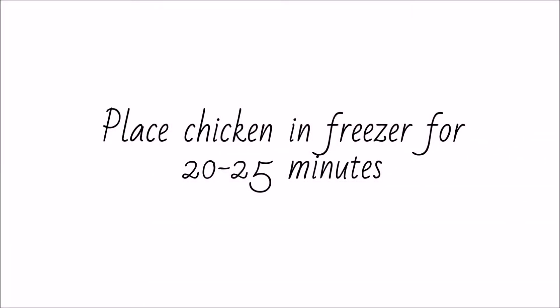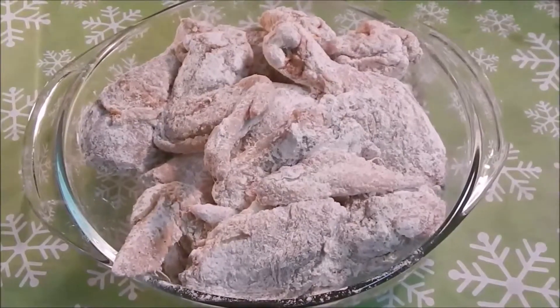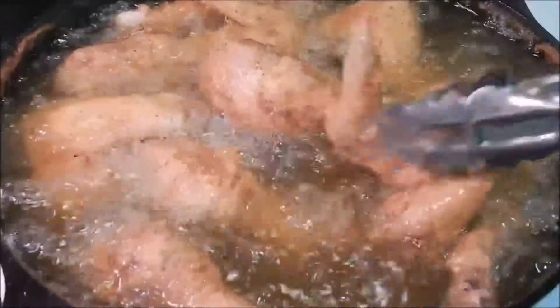You're going to place the entire bowl into the freezer — it will not freeze. While it's in the freezer, be sure to heat your oil on medium-high heat to be ready. Once your chicken is out of the freezer after 25 minutes, your chicken will be nice and ready to fry. Place each chicken piece in hot oil and fry on each side for about 8 to 10 minutes, or until each side is nice and golden brown.